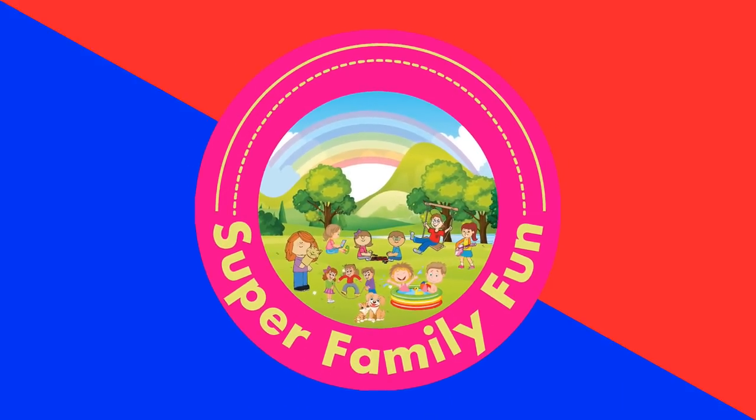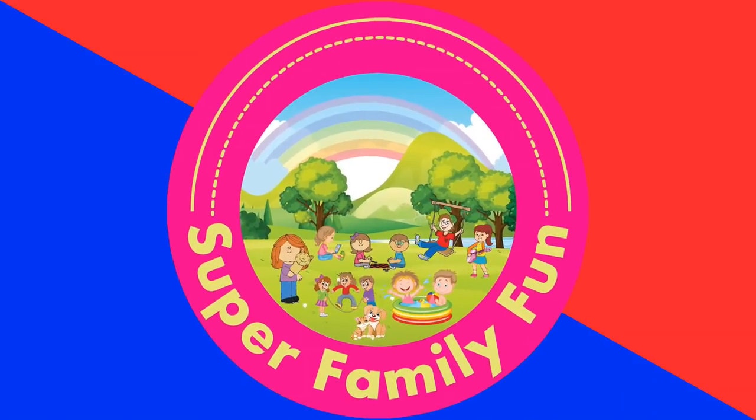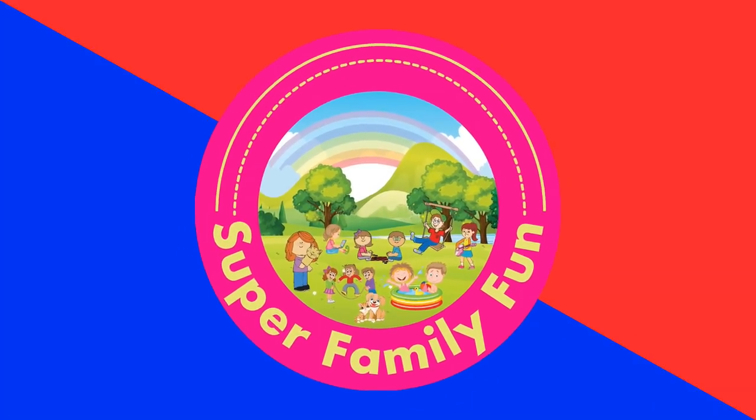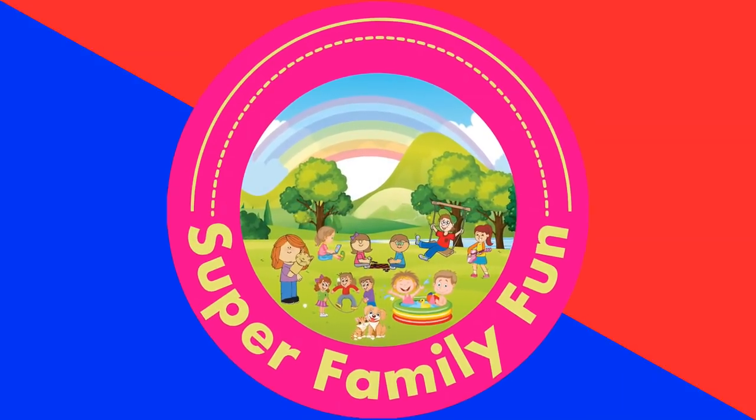Thank you for spending time with our family. We really appreciate it. If you like this video, please press that like button. Subscribe and become part of the family. We'll see you in the next video. Have a nice day.